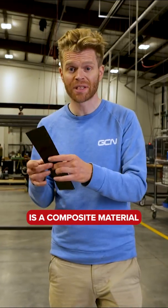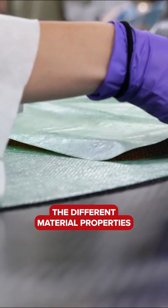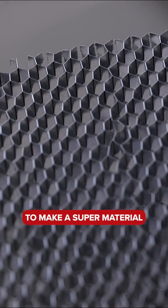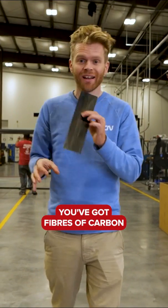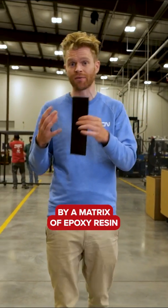Carbon fiber is a composite material. Composites are great because they combine the different material properties of different materials together to make a super material. Now, in the case of carbon fiber, you've got fibers of carbon, and then they're surrounded and bound together by a matrix of epoxy resin.